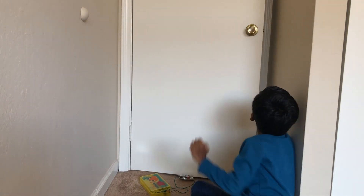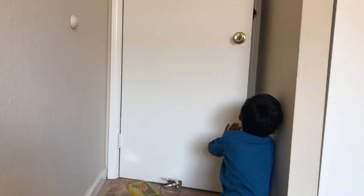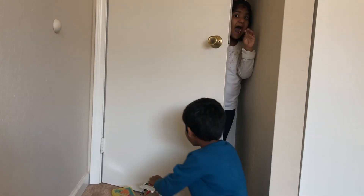What is that? Someone really came, guys! Oh, it's my sister. I asked them.